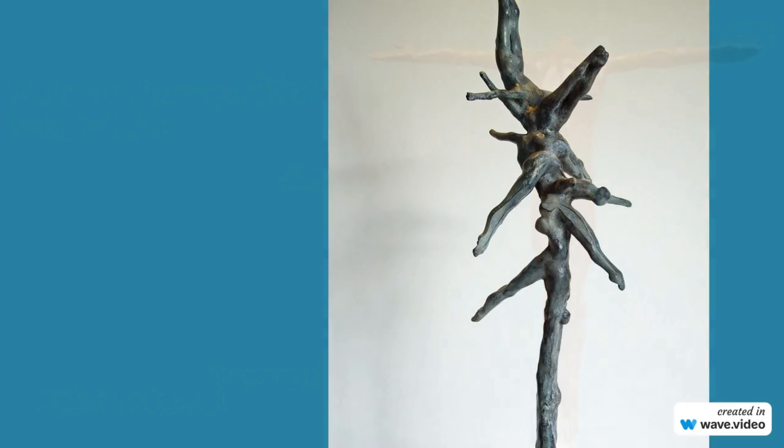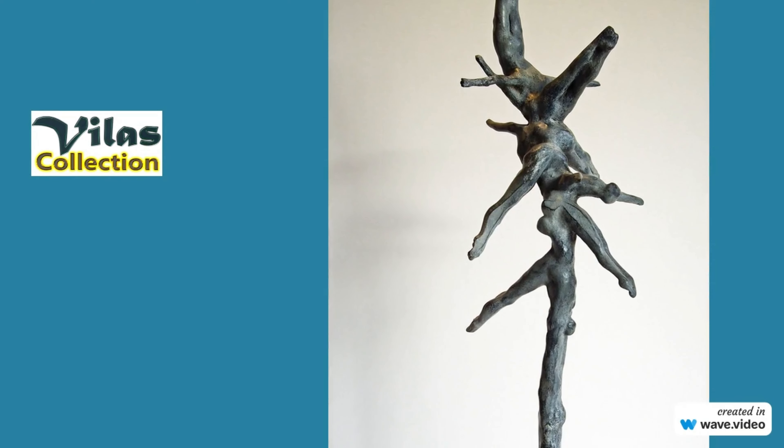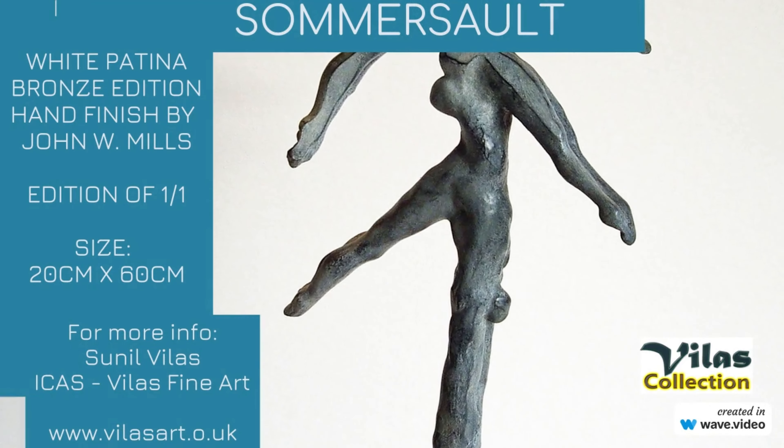Each sculpture is meticulously crafted to capture the physical characteristics and movements of the divers and convey a sense of fluidity and motion. The collection is a testament to the beauty and artistry of springboard diving and the skill and creativity of John W. Mills as a sculptor.